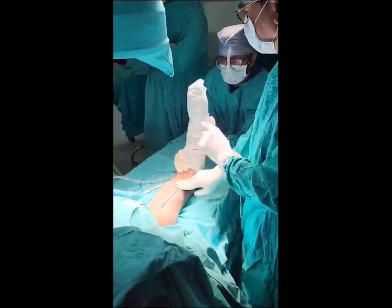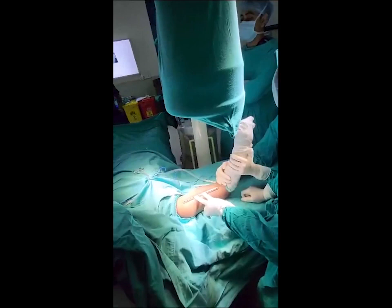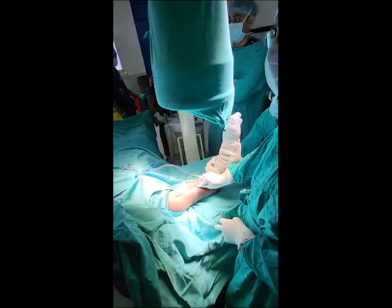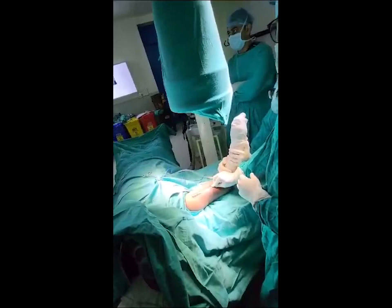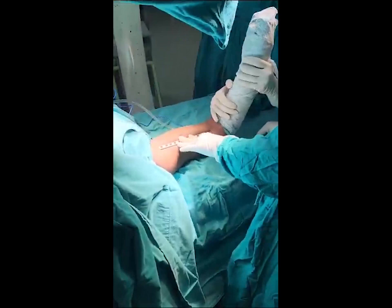Now we are in the video. First we will mark the incision. We will keep a 12-hole plate under the image intensifier. We will check that the position of the plate is perfect and mark a distal and a proximal incision. We are confirming that the plate position is absolutely correct.